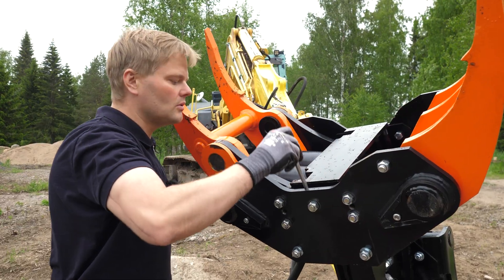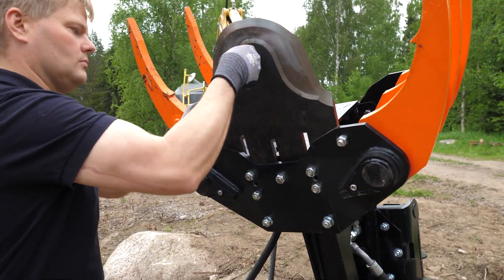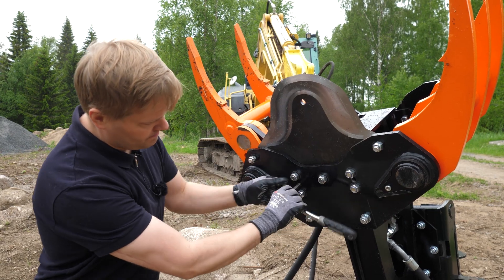Make sure that there are no impurities in the blade slot before installing the blade. Slide the blade into the slot and make sure it's firmly in the bottom. Loosen the socket head screws flush with the surface.